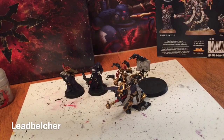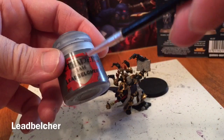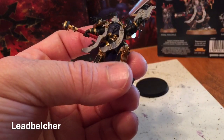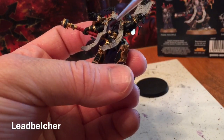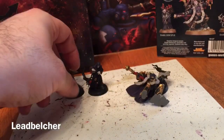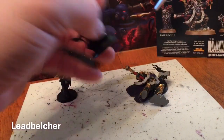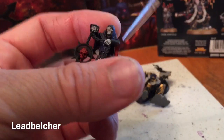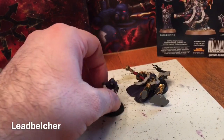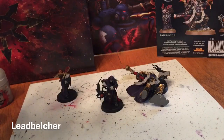Our next step is to do the metallic layers using Leadbelcher, covering the trim on the mace, any of the little chains he's wearing, the top of the gun and the holster. On the Disciples, one is wrapped in a chain and the other has an entire incense-burning skull chain as well as the other end of the chain. We're going to use a very watered-down layer and probably do two coats.